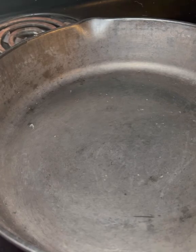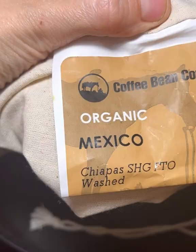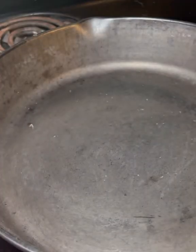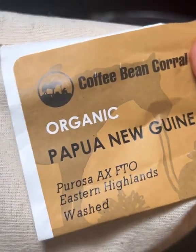Today I am roasting two different caffeinated coffees together. We bought two different kinds and I prefer the Papua New Guinea, so I am making a blend to achieve a flavor I prefer.